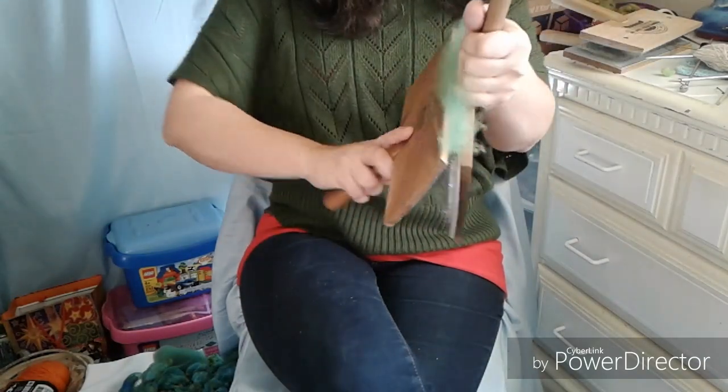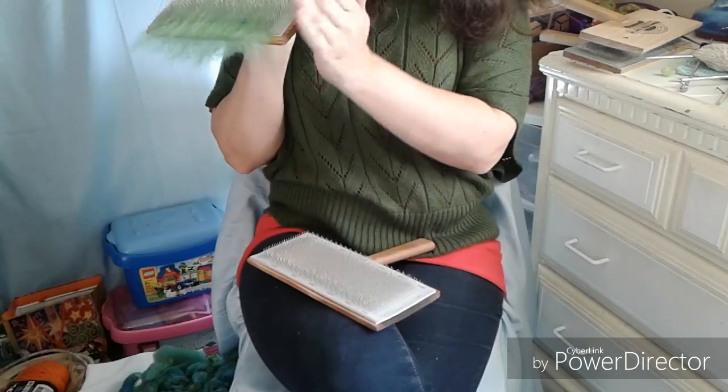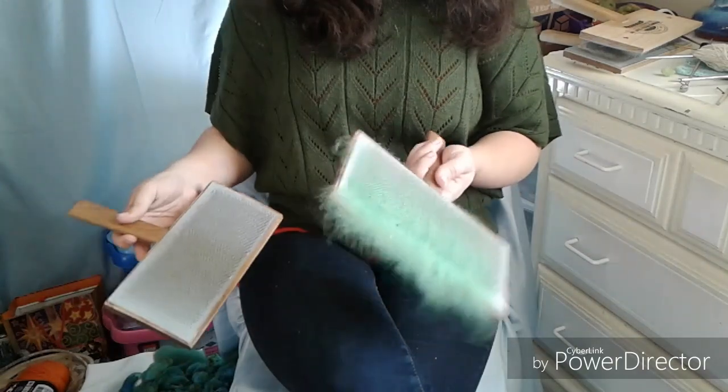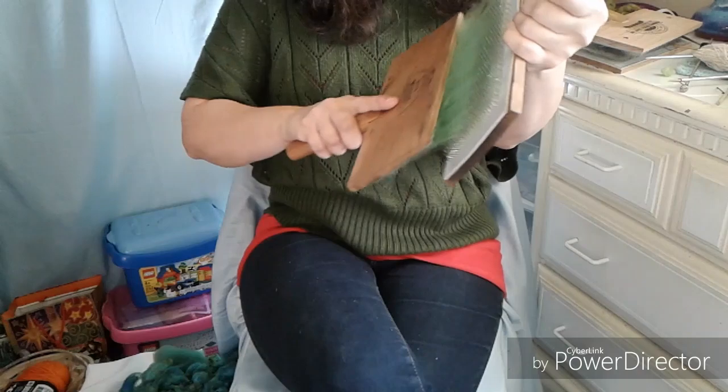You can lay your carder down and just brush gently without the teeth touching. That works, but I kind of like the other way. This rocking motion works best if you have rounded hand cards, but mine are fairly flat — only a little bit rounded. So now you've carded your fiber and you can do multiple things with it.